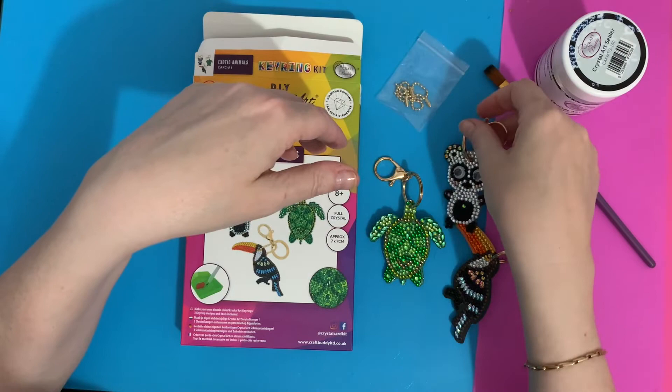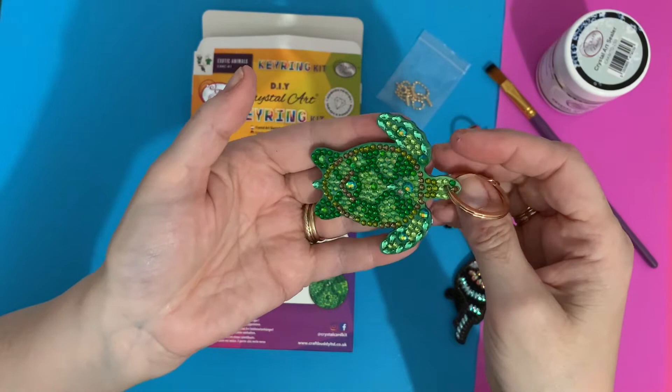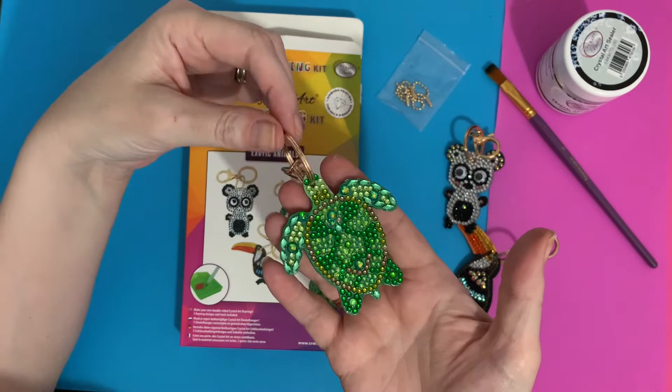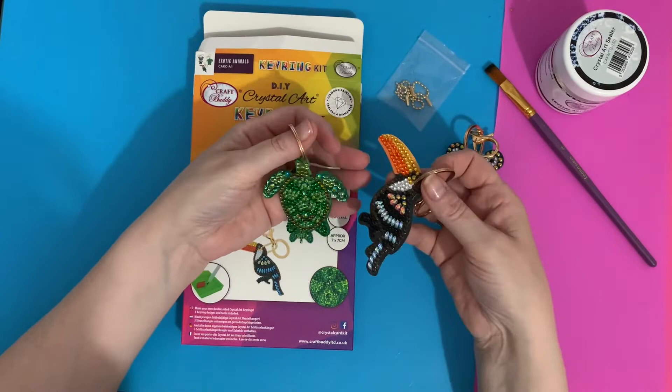My favorite is definitely the turtle — I just love those colors, look at the way he sparkles. I've got an extra gem stuck there and one's just popped upside down — never mind, I'll have a look at that in a bit. That one's definitely going on my bag. I've got a dark brownish colored bag so I think the green will really stand out, though it's already weighed down with all the key chains and things I've got on it — I do like a bit of bling!